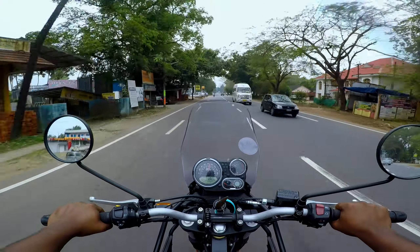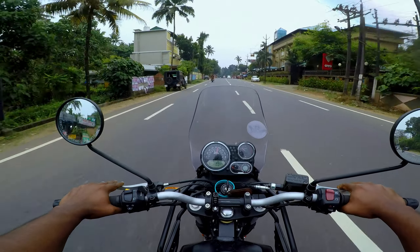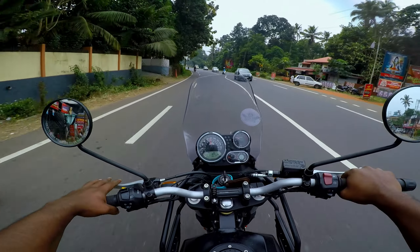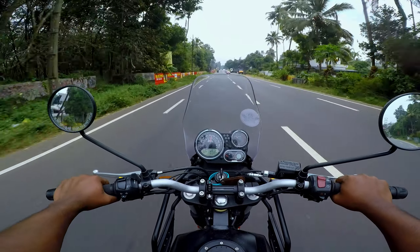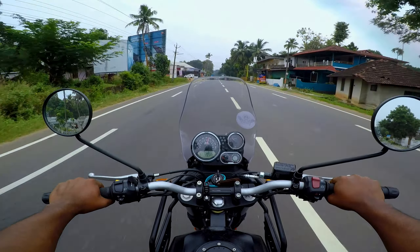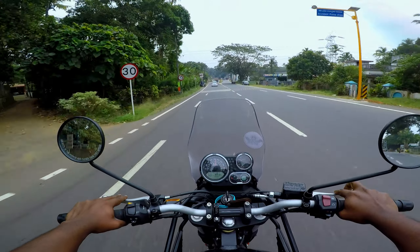Comparatively, the gear shift on this adventure tour bike is a little bit hard. There is a lot of stiffness in the transmission. We have to use the gear shift carefully - it's a soft system but feels hard. This is a hard transmission on the adventure tour, and it is a very important issue that many riders experience.